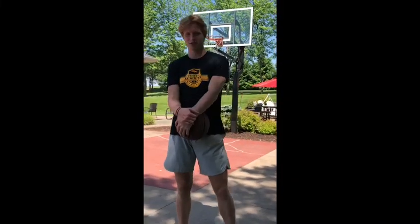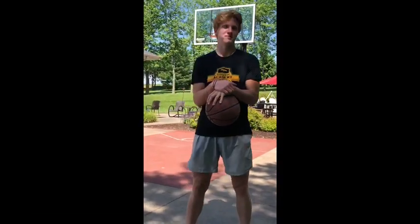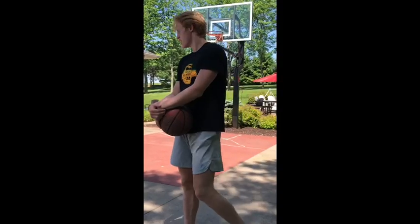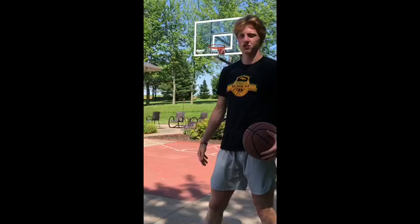Hey Mustangs, this is Michael Duex. I'm gonna be a senior so I've been a part of the Hempstead basketball program for four years now. I'm gonna show you a series of footwork drills you can do 15 feet from the basket at the elbows or at the free throw line.